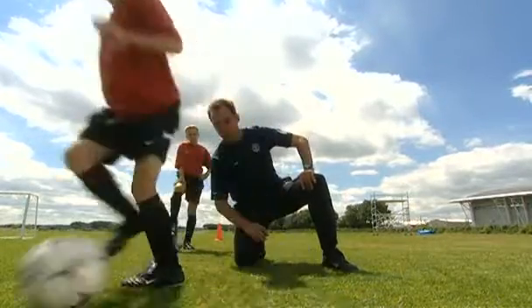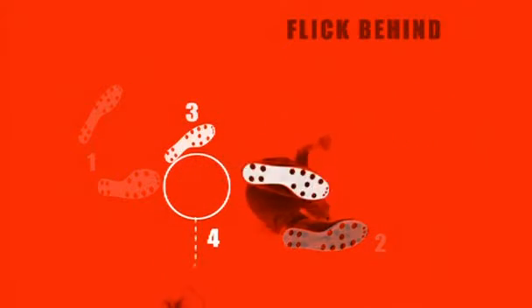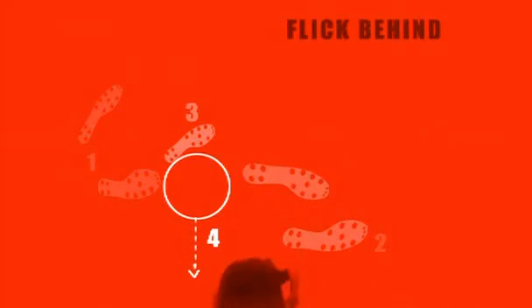Can you flick it through now? Excellent. Well done. Look at the big step here. Remember, get the first movement right and it will make the skill easy.